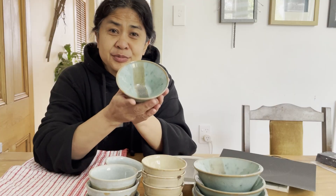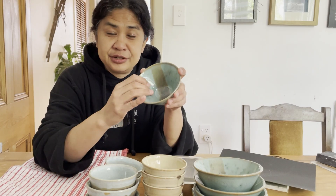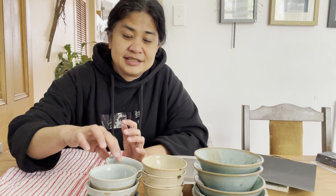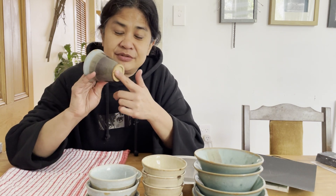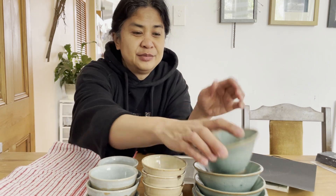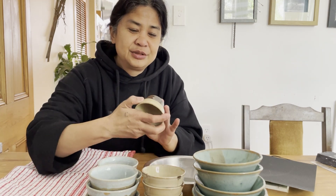I also made a stack of these little ice cream bowls, all glazed in floating green. I dipped the whole thing in floating green and then brushed a line of tenmoku inside just as an accent. I really love how they turned out. Now that they've been glazed, one final thing I need to do is sand the bottom so that it doesn't scratch the tabletop, or scratch the next bowl down when stacked, and it gives a nice finish to the bottom.